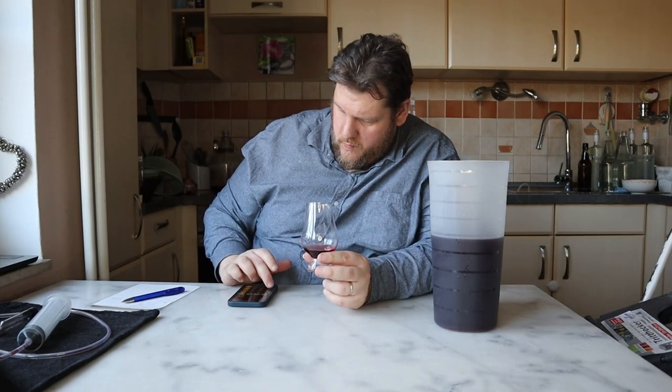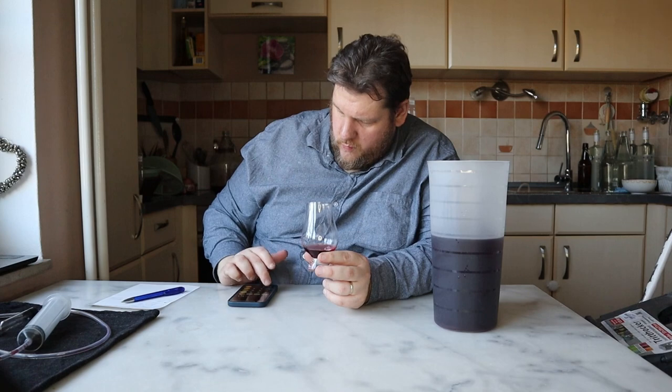We have 0.100 times 1.35, so we have 13% alcohol. That's not so much. I don't know why it's not completely dry — the yeast can do more.